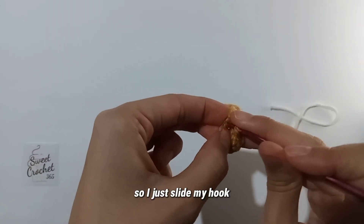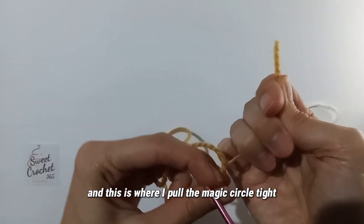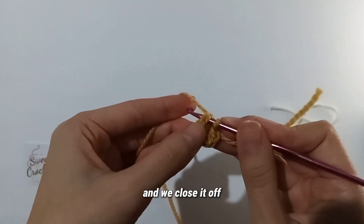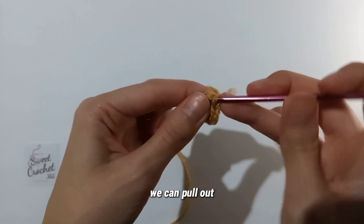I just slide my hook — this is where I pull the magic circle tight — and we close it off. Now that it's kind of secure we can pull out.